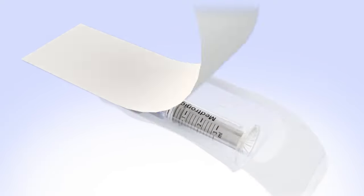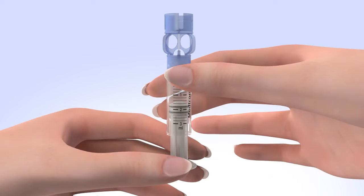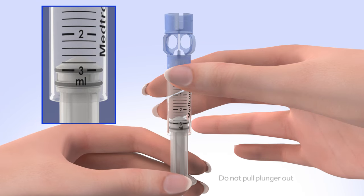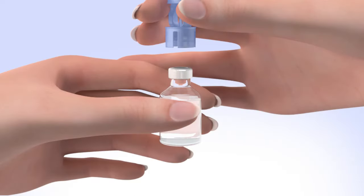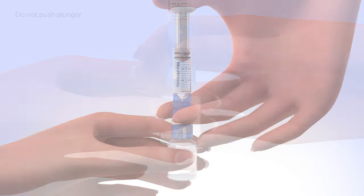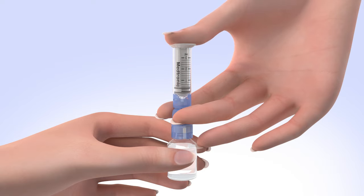Remove the new reservoir from the package. Pull the plunger so the top O-ring is positioned at the amount of insulin you plan to put into the reservoir. Be careful not to pull the plunger completely out. Hold the reservoir by the blue transfer guard and connect it to the insulin vial by pressing down. Do not push down on the plunger during this step. Keep the insulin vial upright, place your thumb on the plunger, and firmly push the air from the reservoir into the insulin vial.